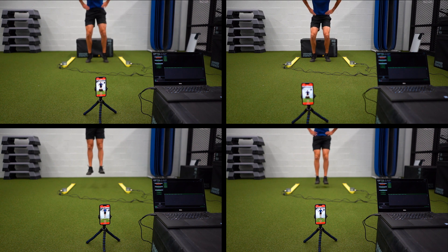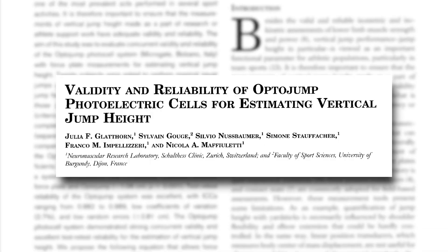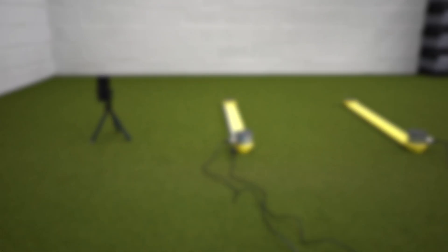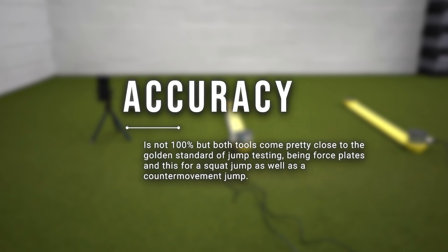While these tests may provide some insight, they're far from scientific research. The scientific world has done its part and has done some research to check the reliability, accuracy, and validity of these two tools. Long story short, while there might be a small systematic difference between the measurements of these two tools, both of them are reliable in measuring the squat jump and counter movement jump over and over again. While the accuracy may not be 100%, the two of them come pretty close to the golden standard — force plates — for a squat jump and for a counter movement jump.